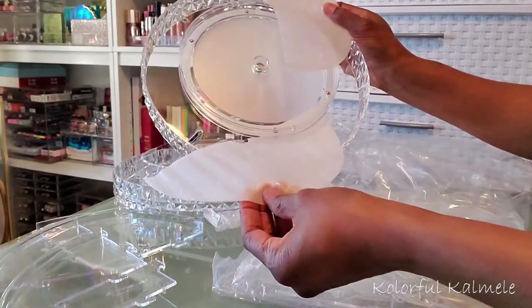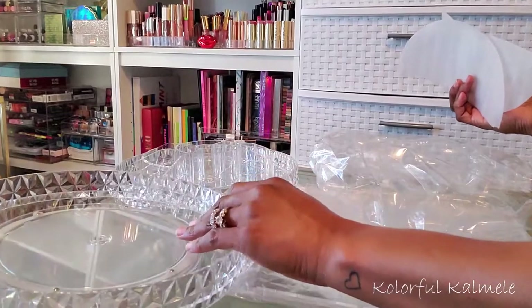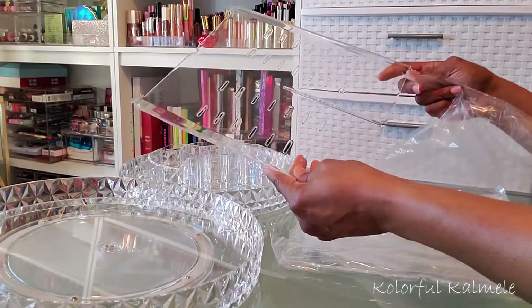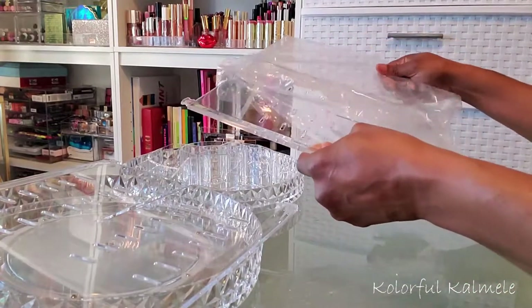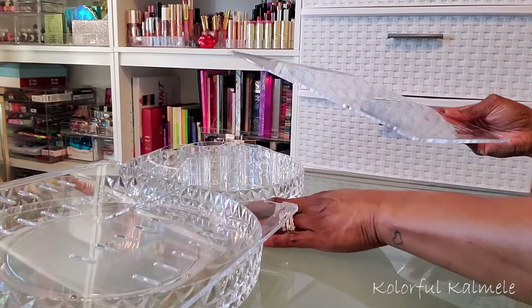They have some nice protective foam between the bottom plate and the spinning part, which keeps it safe. You also get two partitions that are rectangular in shape, and as you can see there are lots of different slots so you can choose where you want your trays or shelves to be. The quality is very pretty and very sturdy — I didn't have any scratches or dings.